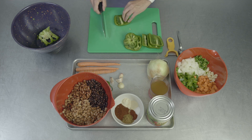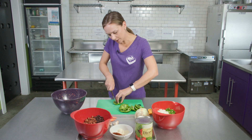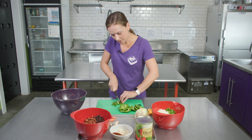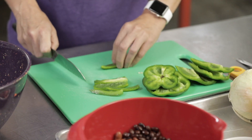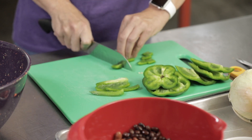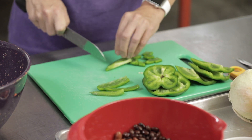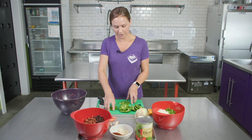With our peppers, it's easiest if we have the shiny side down — it just makes it so our knife isn't slipping around as much. Again, taking our claw, we're going to cut this into slices. This recipe calls for a large dice for all of our vegetables. And then you'll take your pepper strips and just cut them back through into little blocks. You're going to do this for the full pepper, and then we'll add them to our bowl.